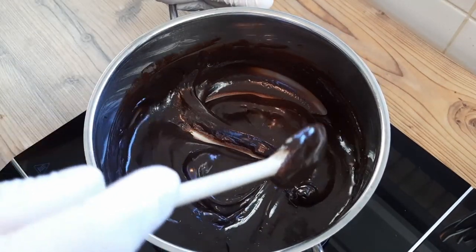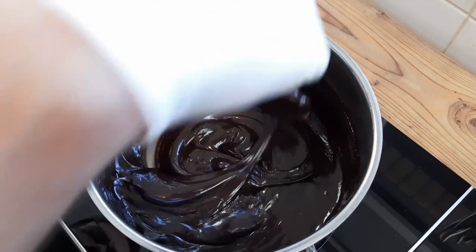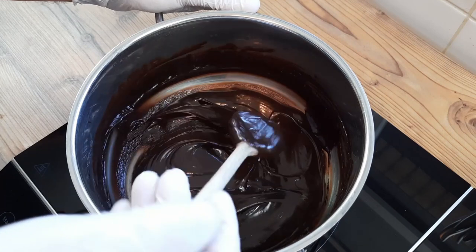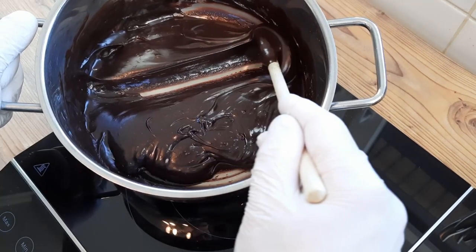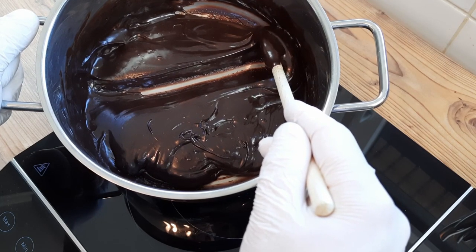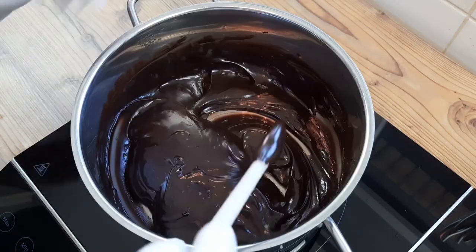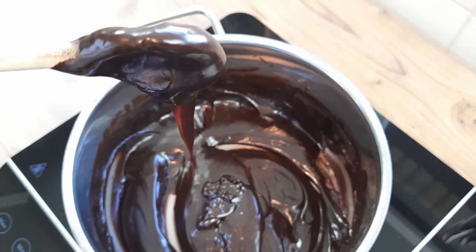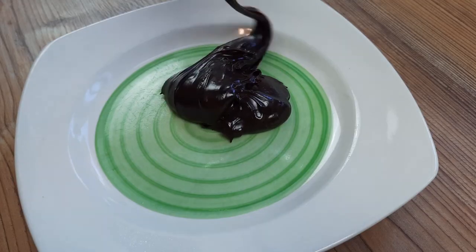Anyway, as you stir, you'll notice the mixture thicken up, and once that happens you need to keep stirring until you reach the correct consistency. The mix should just about hold its shape as you run the spoon through it, just like this. And once you've got to this stage, if you lift a spoonful of the mix up, it should slowly lollop off the spoon like this — and lollop is a real word.